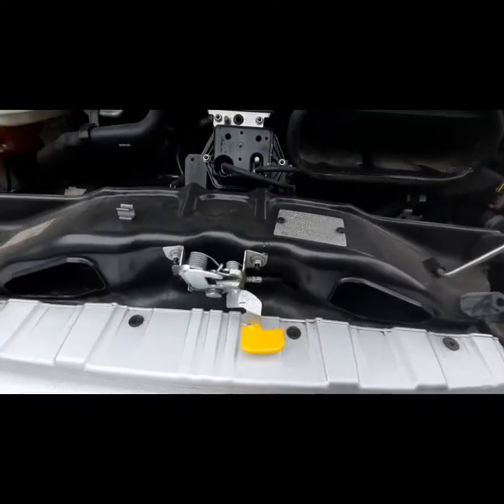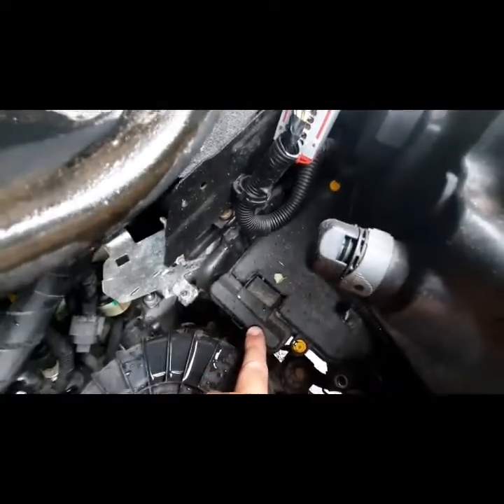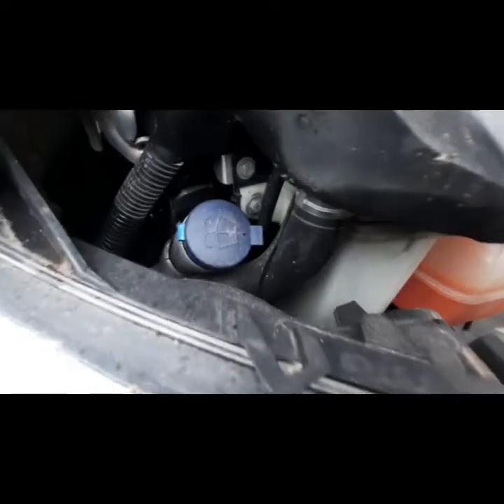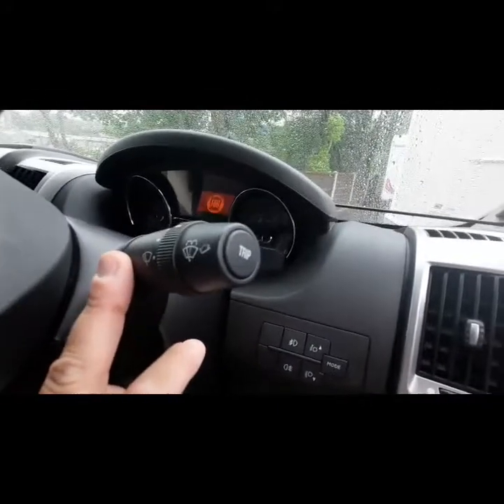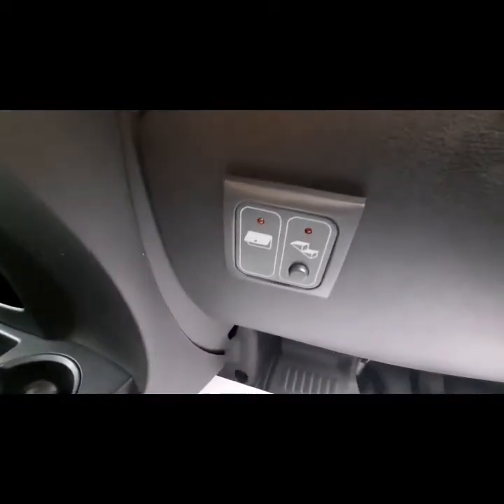Under the bonnet, this is where you'll find the bonnet release handle. You have negative and positive terminals — just use the end of your Fiat key to get underneath that cap. Screen wash is just located on that side. On the driver's side we've got windscreen wipers, leather steering wheel, and steering wheel controls.